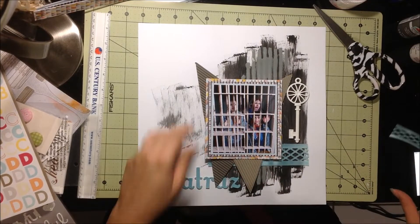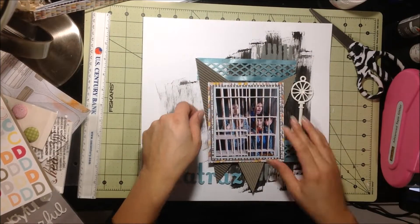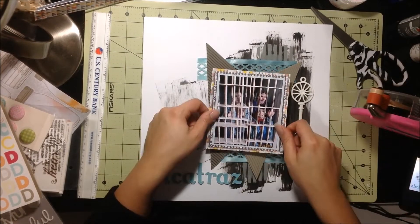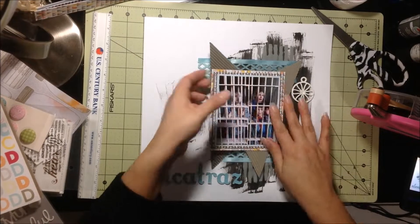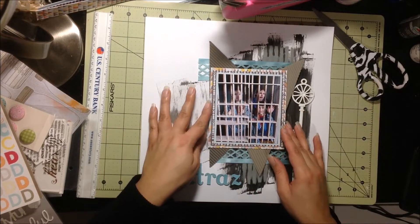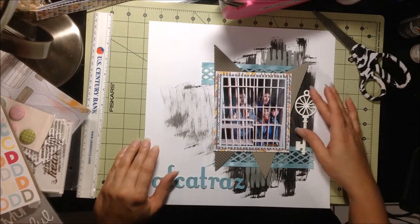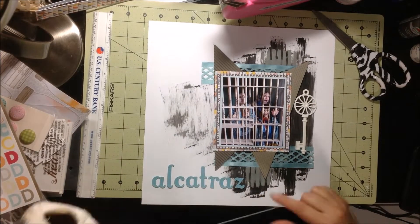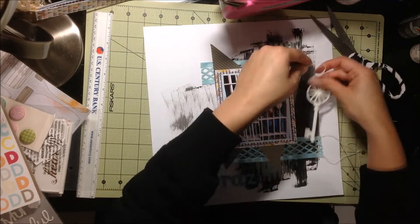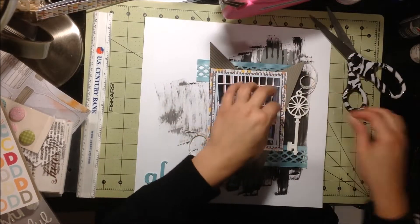The paper I used to mat the photo is actually all from the Atlantic collection. I just thought it looked fun. Rather than just doing the diamond layout as I was going to do, I just placed them differently and I thought that was fun. And then I'm just using some white thread, putting that through the key, and I'll use it in two other places on the layout.